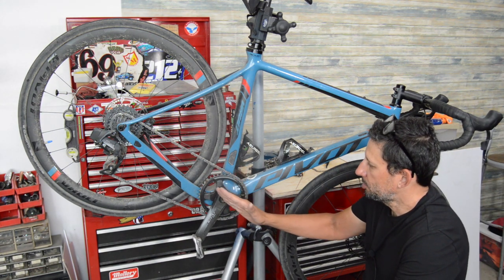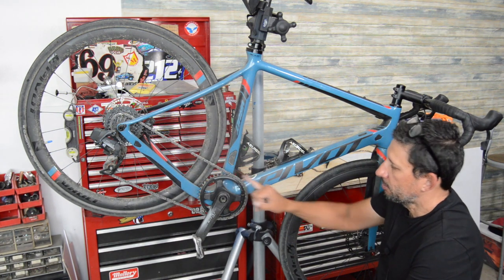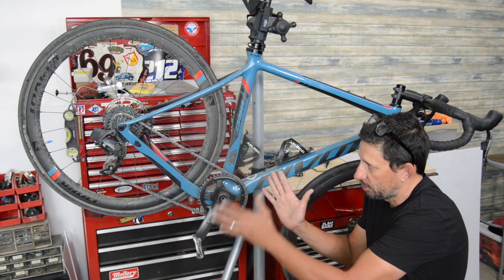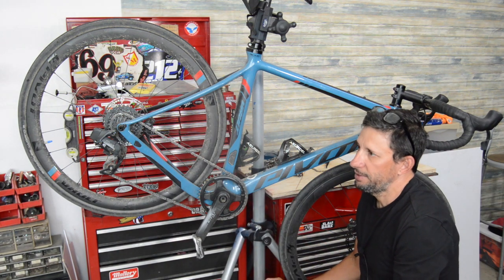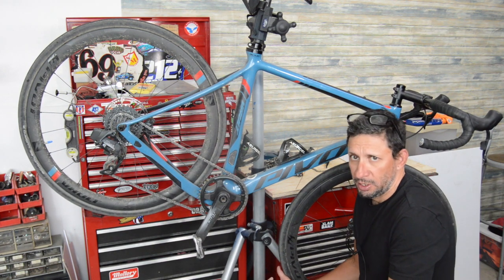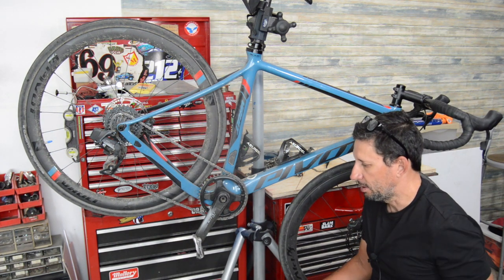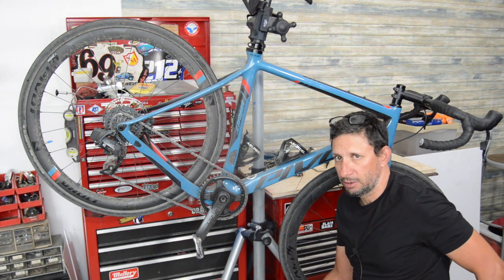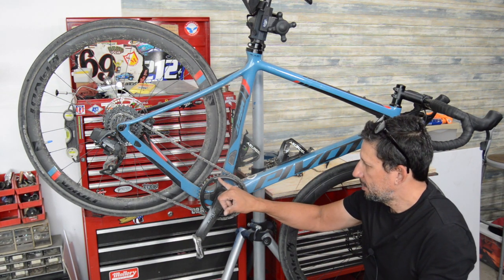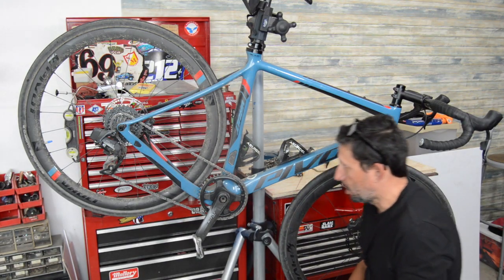The initial setup had a 36-tooth front ring with the 10-33 on the rear. For me, that 36T was a little too low-end oriented — it was fine for climbing pretty much everything, but top-end wise if you're doing gravel events or riding with road bike groups, anything over 25 mph starts to get hard to keep up because you're just spun out. I added a 42-tooth chainring, which was a pretty good compromise.